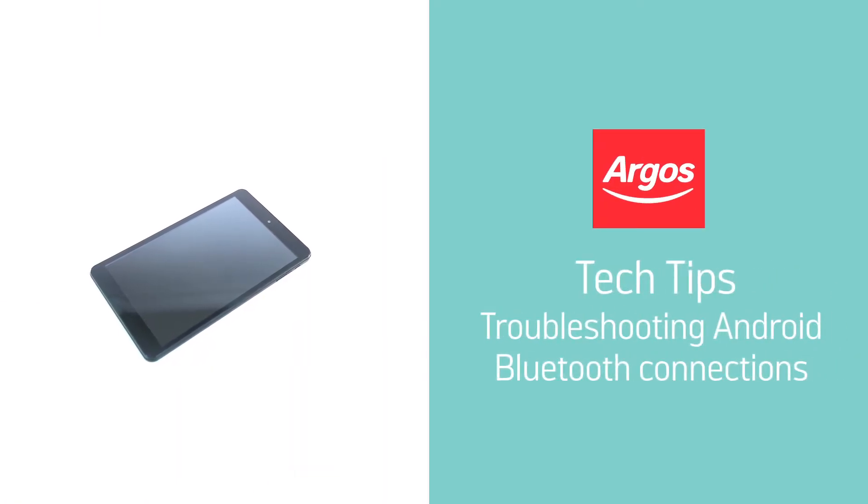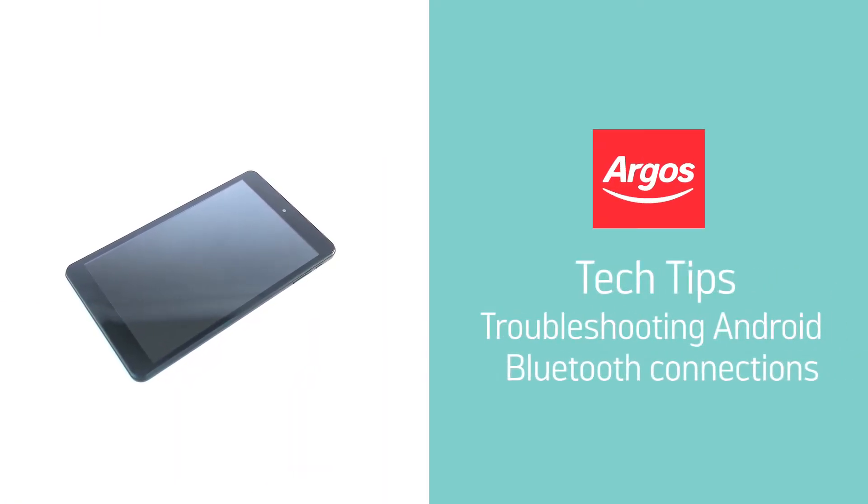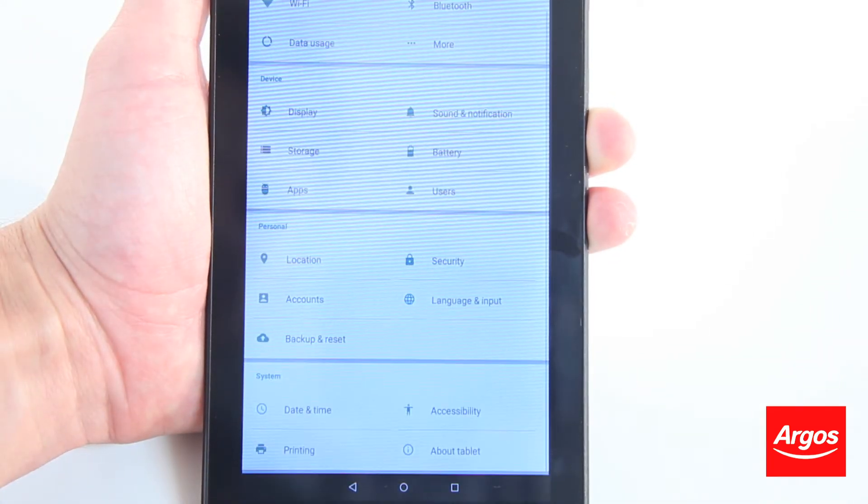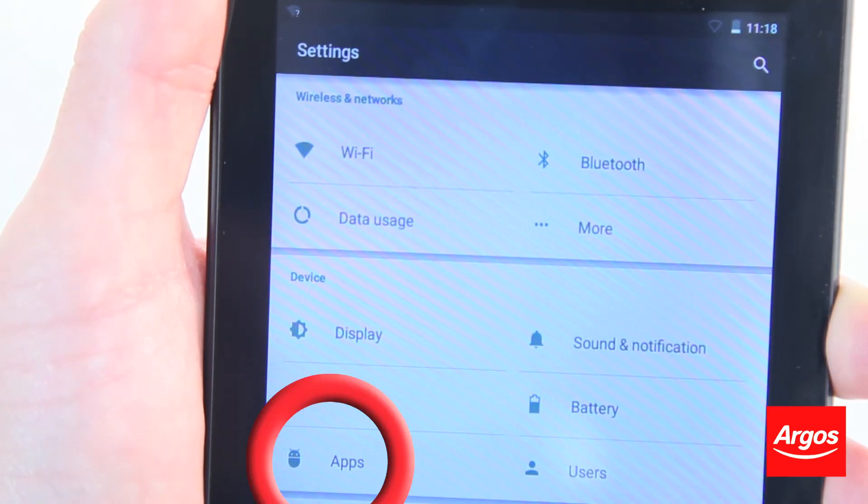This video guide will show you how to clear your Bluetooth app data on your Android device to prevent dropping out of connection when paired with other Bluetooth devices. Ensure your Android device is to hand and turned on.